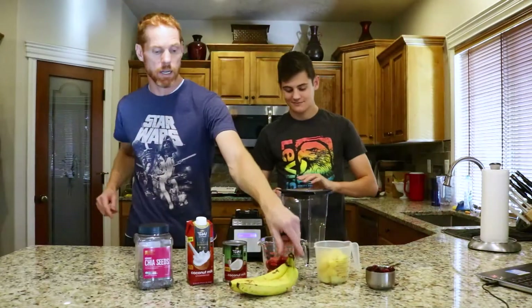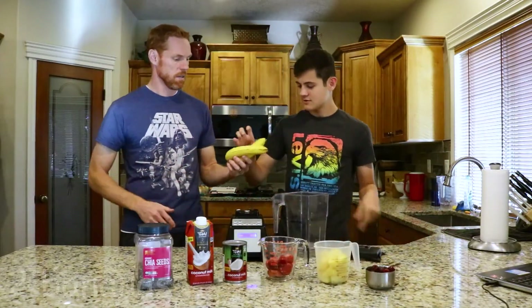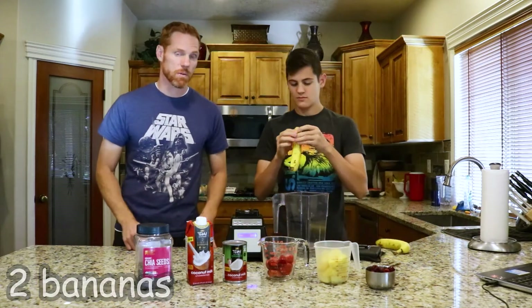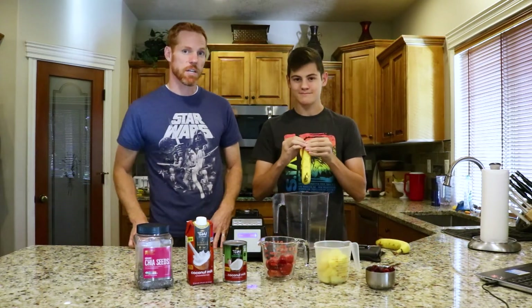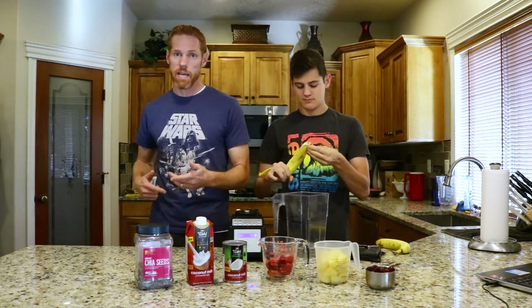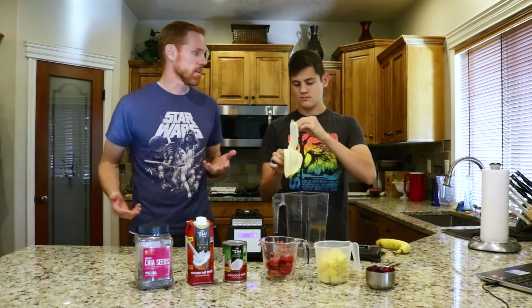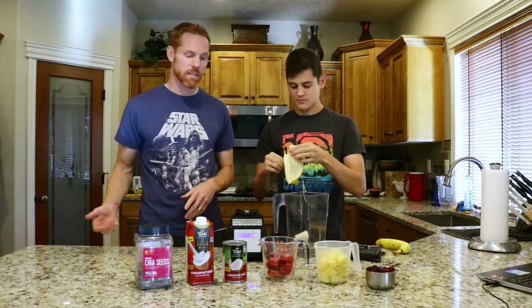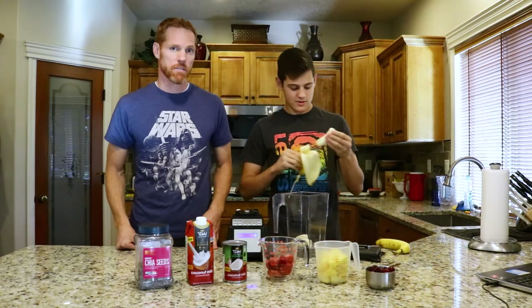So let's get started by doing two bananas — get those peeled and put in there. This recipe we came up with when we were doing our 30-day health challenge. And we ate a lot of smoothies because that was pretty much one of the only things that we could do regularly and easily, and so we had smoothies pretty much every day for lunch.